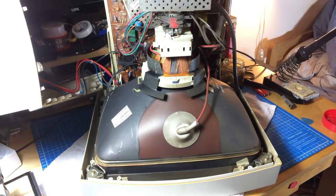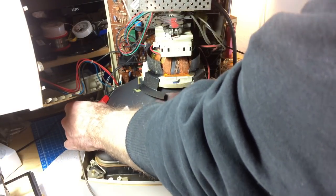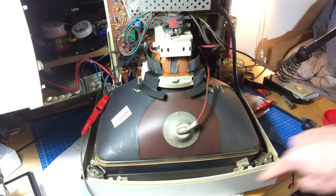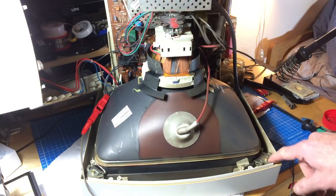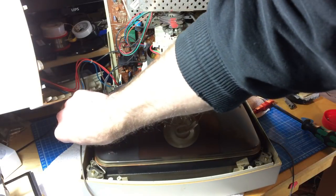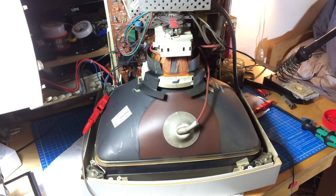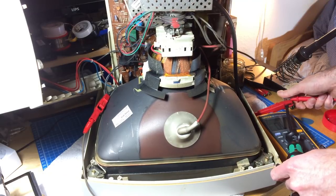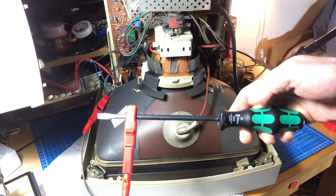I want to discharge it before I disconnect anything. When working on this, you always want to use only one hand. I've connected a wire that goes around the screen, which should be ground. There are also screws on the sides that should be ground. I'm checking with the multimeter to confirm this is really ground — as a precaution, because we want to discharge this properly.